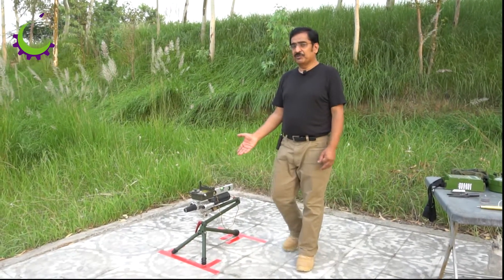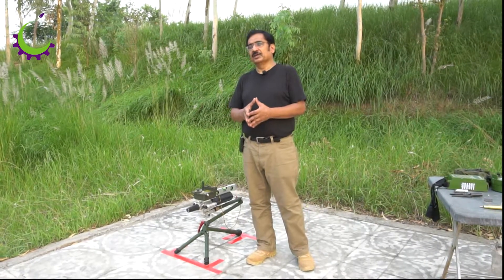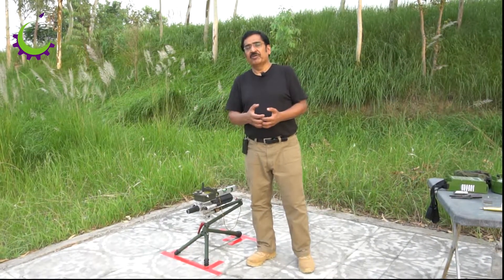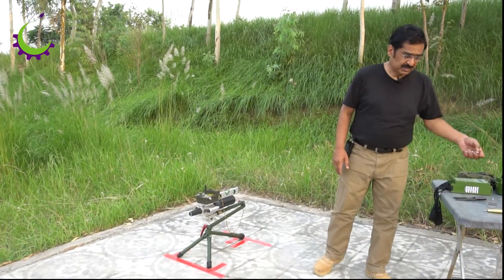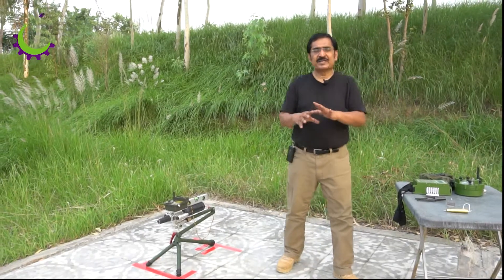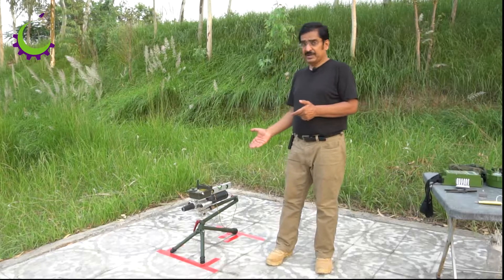The slug we are using today is water — that's the way normal disruptors work. However, it can also fire different slugs like solid slug, fork slug, as well as frangible slugs which could be fired with different barrels.